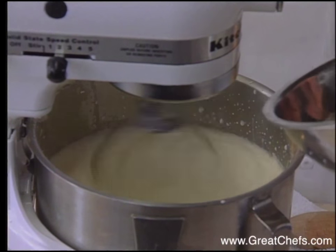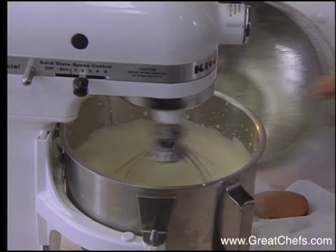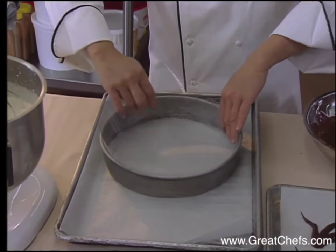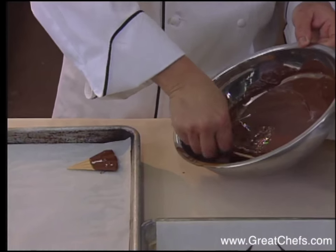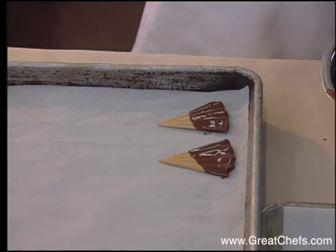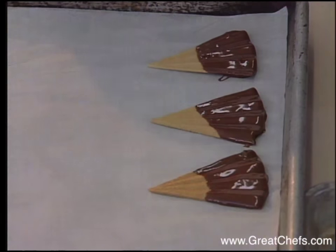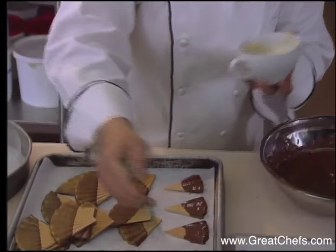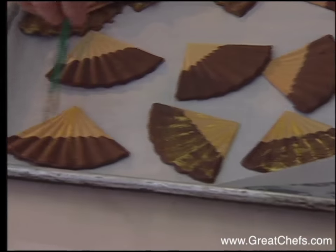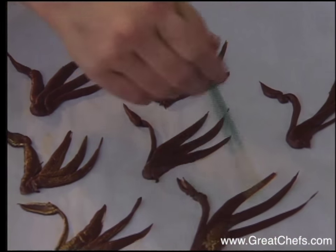And then the gelatin is incorporated around the pan. This is the pan the cake will be frozen in. Fan-shaped wafers are dipped in melted chocolate and will line the pan. We'll paint the fans — they are painted with edible gold dust. So are the chocolate birds that will garnish the cake.